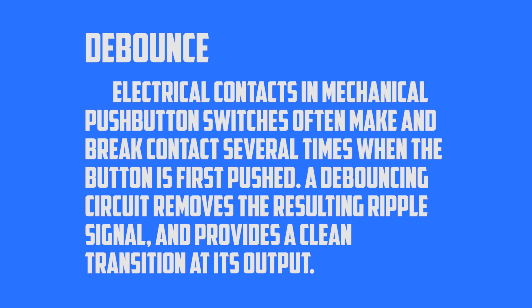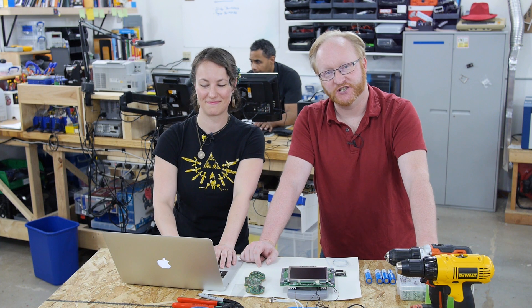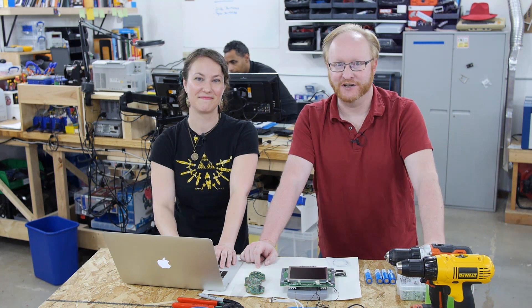Darn. Debouncing is when you look at a switch and you ignore the fluctuations in the state change, because it doesn't just go from zero to one — there's a little bit of hysteresis in there. Nice. Thanks for the suggestion on the timer library. I think I'll probably just use variables for now, but we'll keep this in mind for future projects.